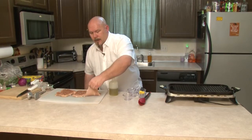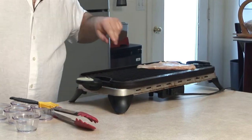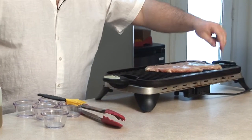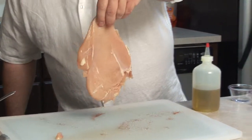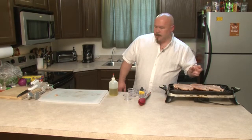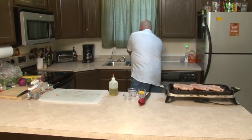We're going to go ahead and place these down, the seasoned side down. And with the remaining seasoning, we'll season the other side of it.